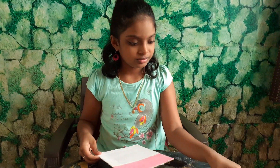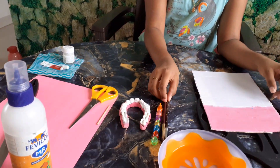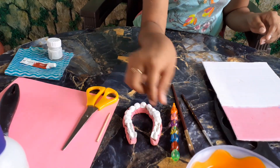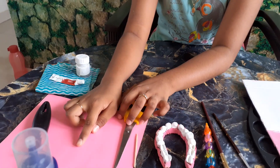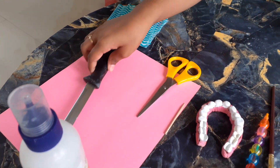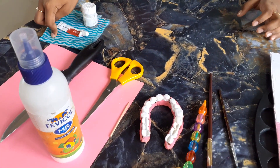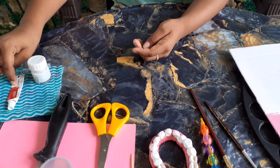So now let's see the required materials: a cardboard, colour palette, water, paint brushes, pencil, toothpick, pink colour paper, scissor, knife, glue, tissue paper or a cloth, and colours — red and white.